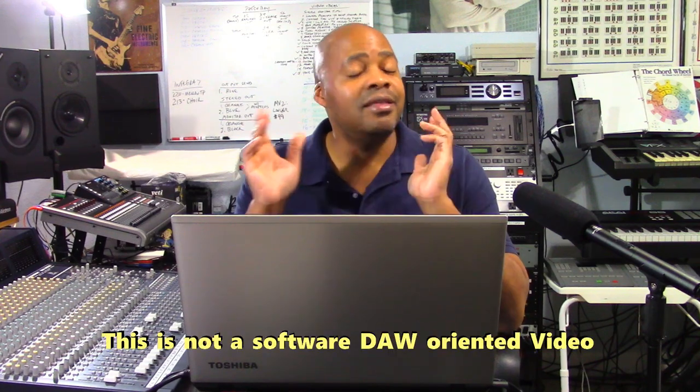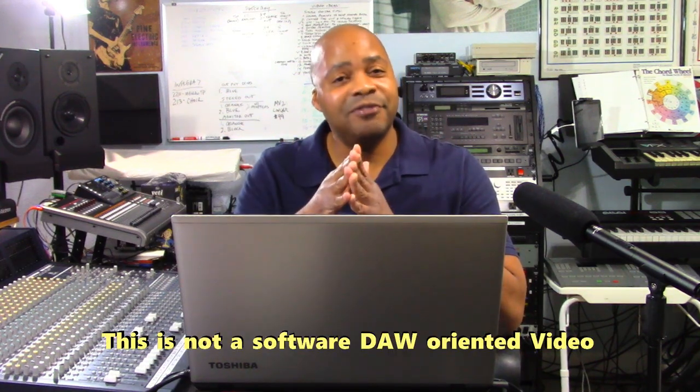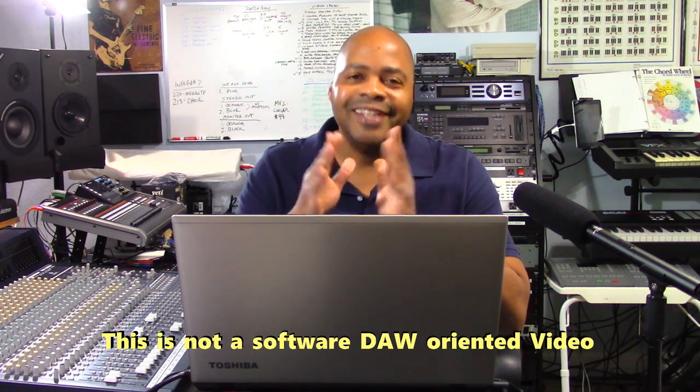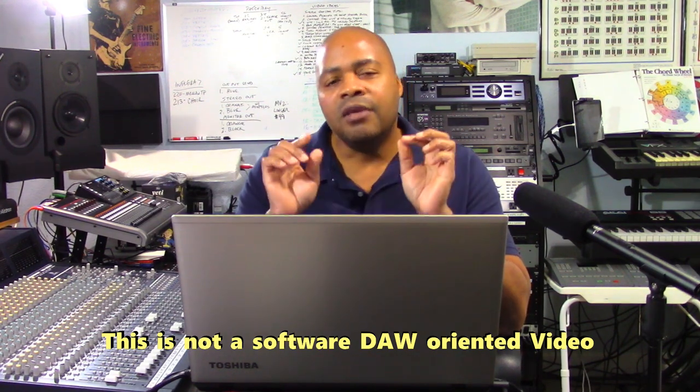So if you are the type of person who is looking for a digital audio workstation software-based solution for your computer, this is not the video for you. I don't want to waste your time — you would want to go check out one of those videos. But if you are a person who wants a simple, elegant, reliable, internet-safe solution, then you've come to the right place.